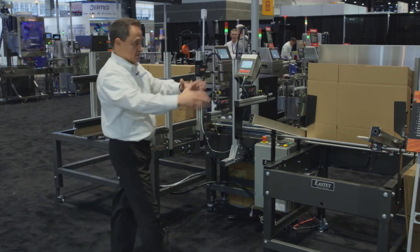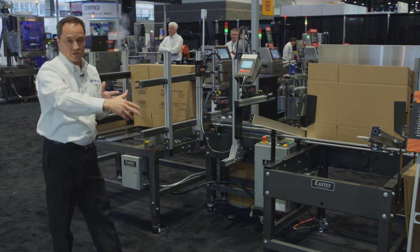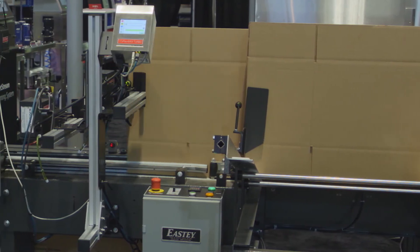Operators load cases in the flat into the hopper. Cases in the flat can have sizes from 10 inches up to 48 inches or more. We can put about 70 or 80 cases into the hopper.